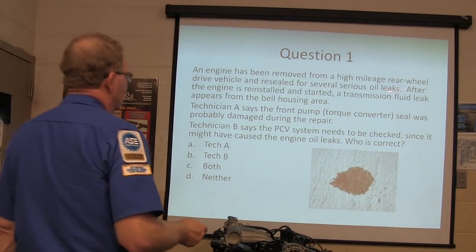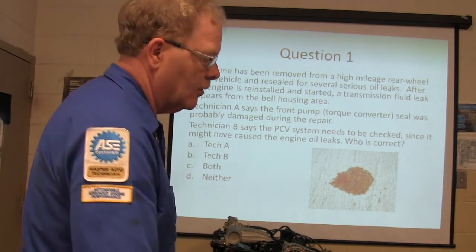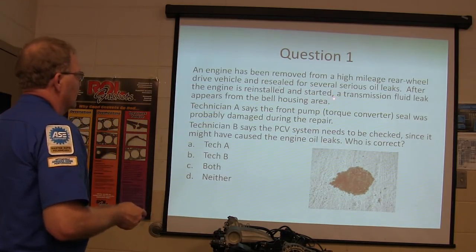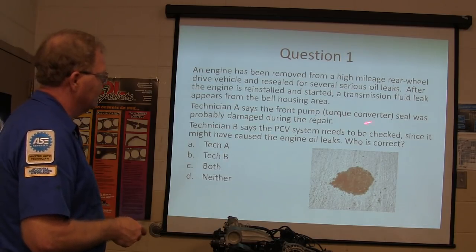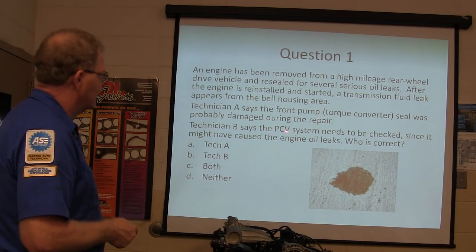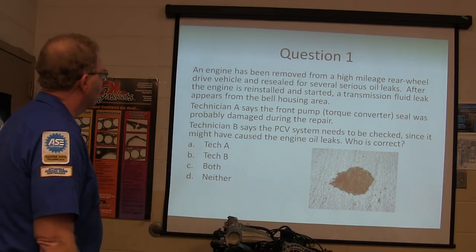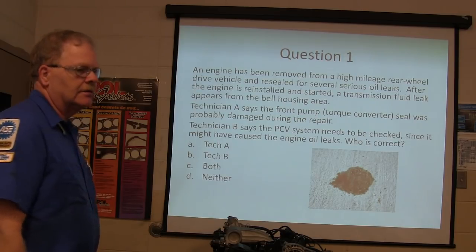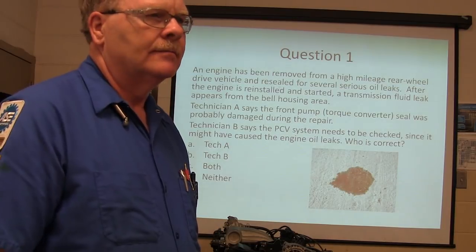An engine has been removed from a high-mounted rear-wheel drive vehicle and resealed for several serious repairs. After the engine is reinstalled and started, a transmission fluid leak appears from the bell housing area. Technician A says the front pump/torque converter seal was probably damaged during the repair. Technician B says the PCV system needs to be checked - that's not a cause of this. If you did not put both technicians correct, you got it wrong.